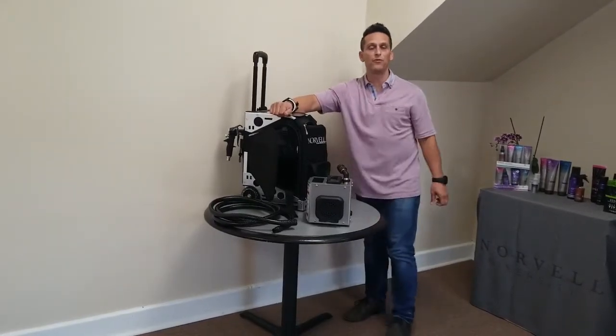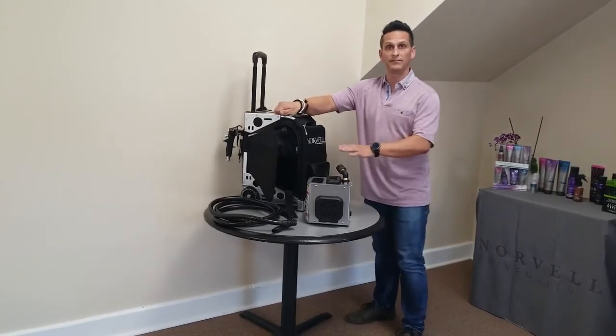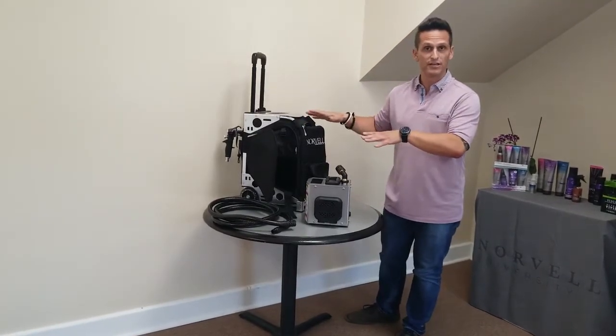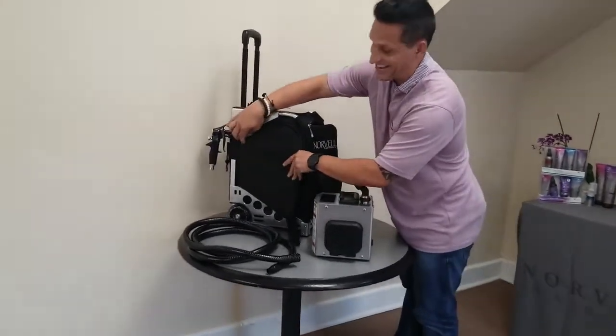Good afternoon, Brandon here from Norvell. Today we've got a few tips for you with your pro travel bag and the Z3000 — putting it in the bag, how to maneuver it, and get the best use out of your complete purchase.